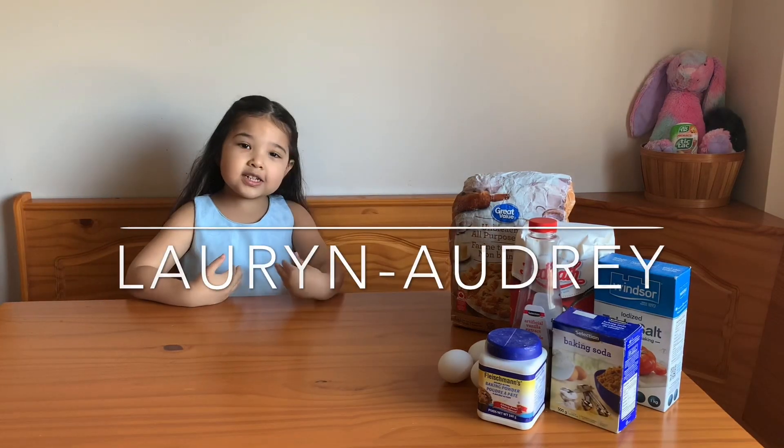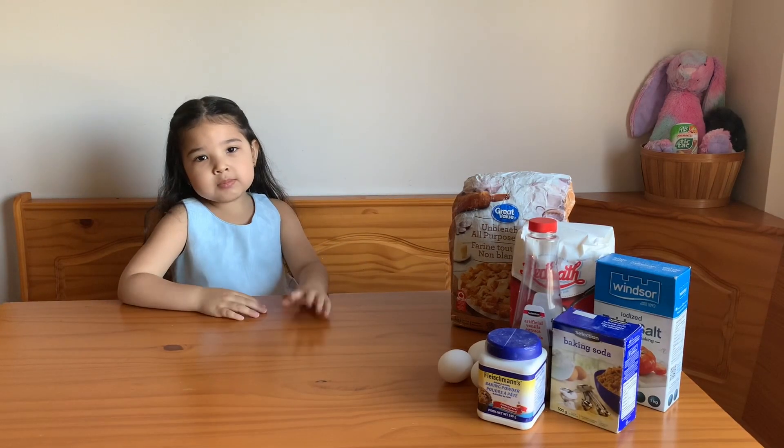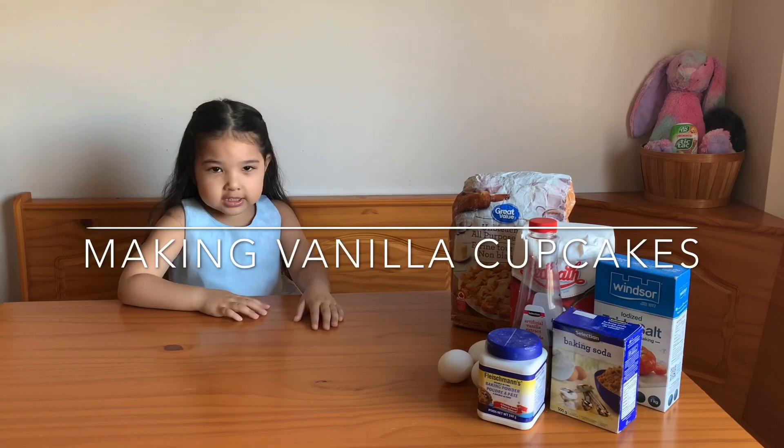Hey guys, it's Lauren. Today we're going to be making vanilla cupcakes.